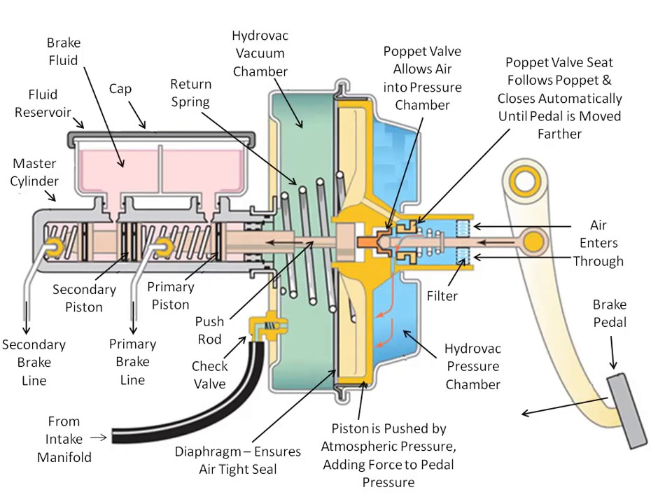So what is the purpose of the hydrovac brake booster? It adds more force or power to push and operate the primary and secondary master cylinder pistons via the push rod, which is linked from the brake pedal, in order to supply hydraulic pressure.